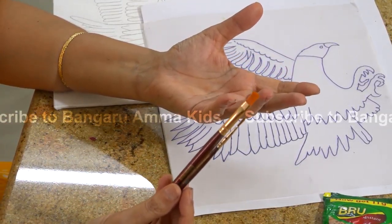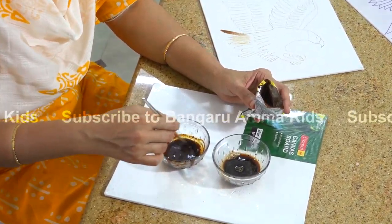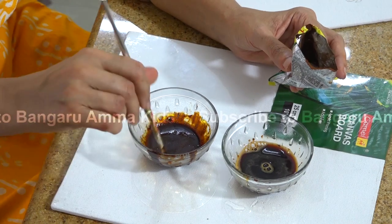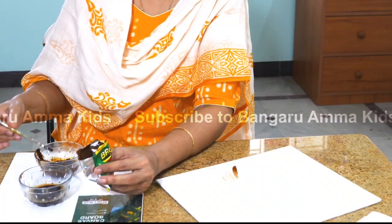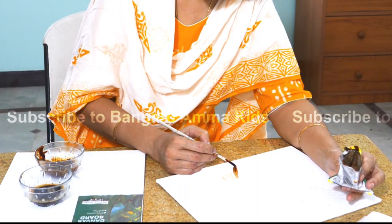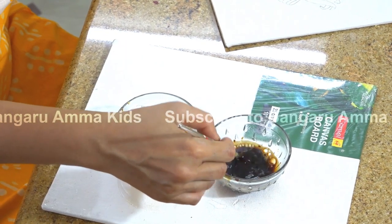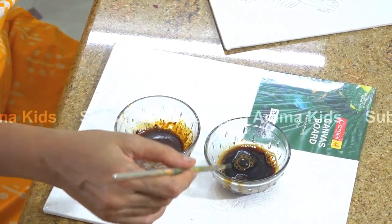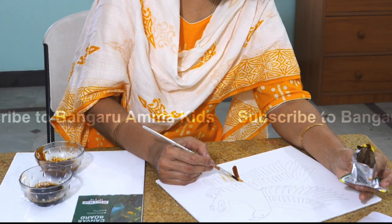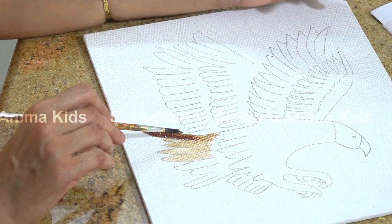I'm mixing the coffee powder. More water and less coffee in this bowl will give a lighter mixture. This bowl has less water and more coffee, so we will get a thicker consistency. So this will be the thick coffee mixture and this will be the lighter version — you can find the differences between the lighter coffee and the darker mixture.